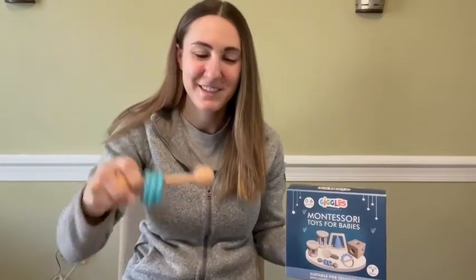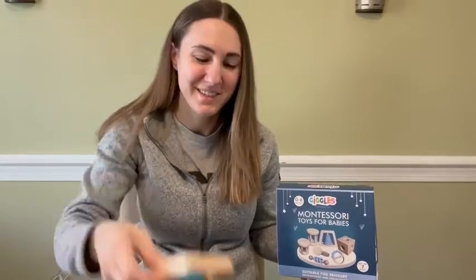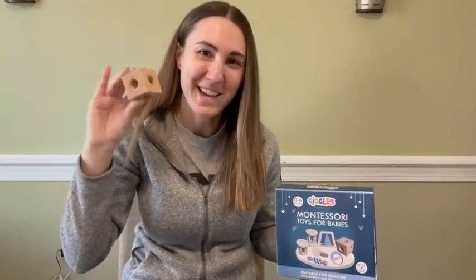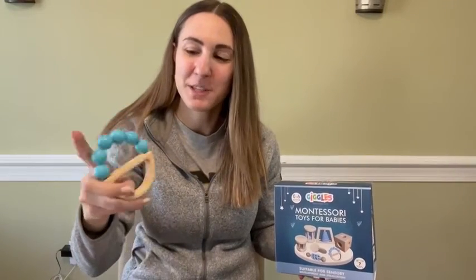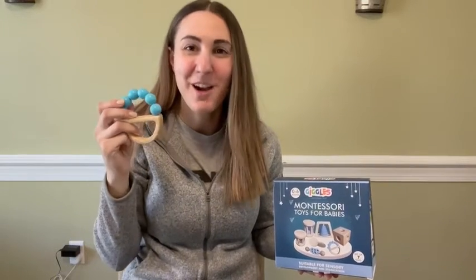You also have a ring rattle, a ring stacker, a sound cube with another little bell inside, and a bead grasper — this one is a little flexible. I just want to note that these are teething friendly; they're made with a water-based non-toxic paint, so it's safe for your little ones to chew on.